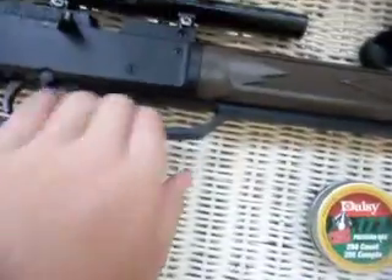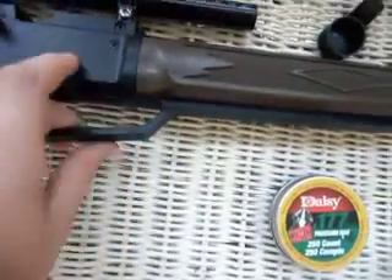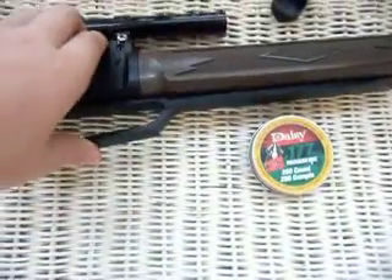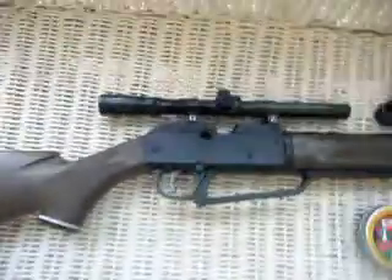It's a multi-pump, right here. Let me just open this. It's a multi-pump — just keep pumping it 10 to 15 times and you'll knock a bird out of the tree. Real nice.